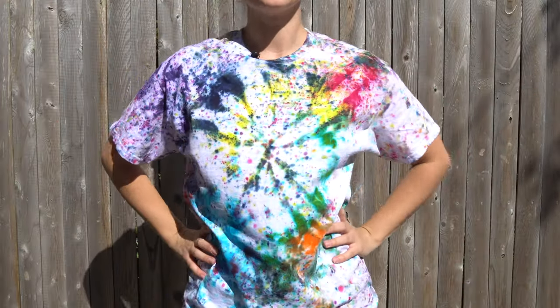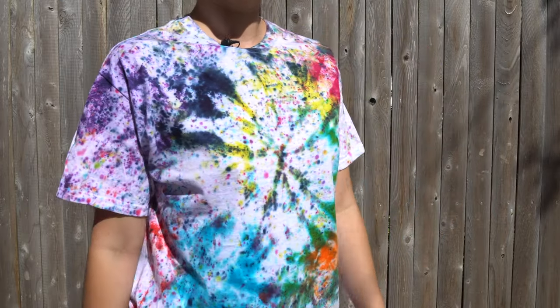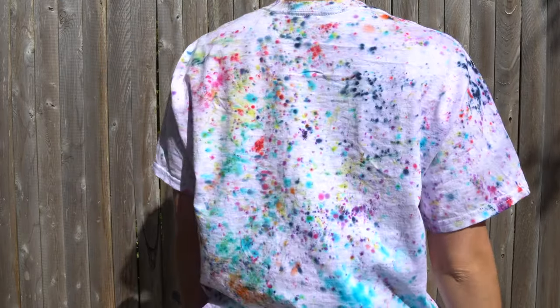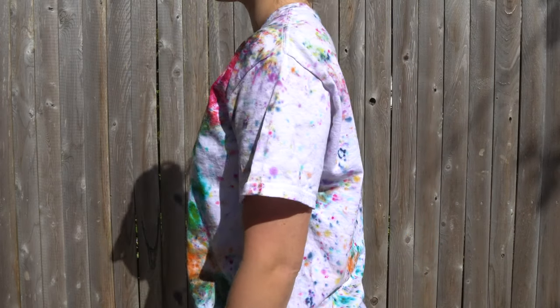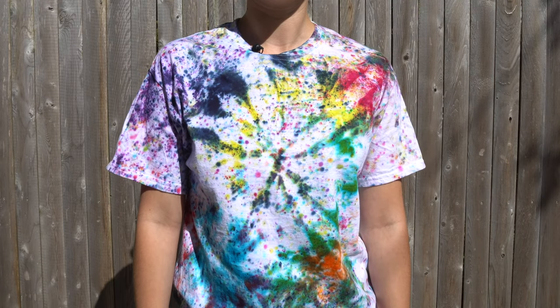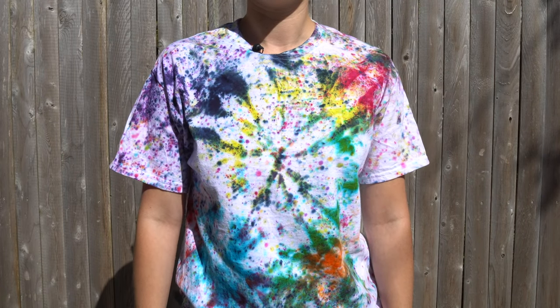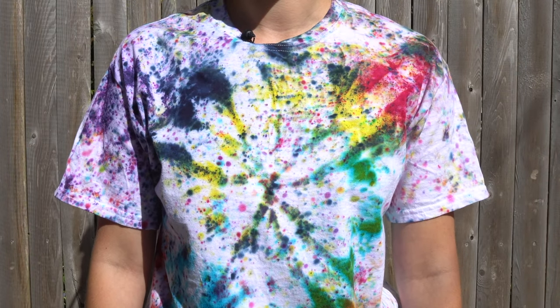My only small complaint is that this kit only comes with enough dye if you want to use all the colors for one shirt. So I guess you would need multiple kits for multiple shirts. But one kit did one shirt, a scrunchie, and a headband for me. So if you want to do more than one, definitely get three, four, five, six — however many you need.